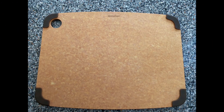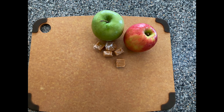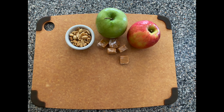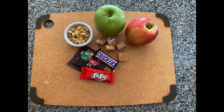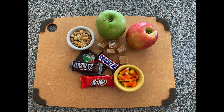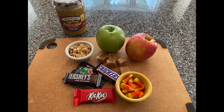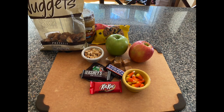The first thing we are going to do is unload our make and take kits that you picked up from the library. In that kit should be two apples, some caramel pieces, some peanuts, some M&Ms, a Snickers bar, a Kit Kat bar, a Hershey bar, and some candy corn. In addition to the ingredients provided, feel free to use whatever items you have at home in your own kitchen that you would like to add.